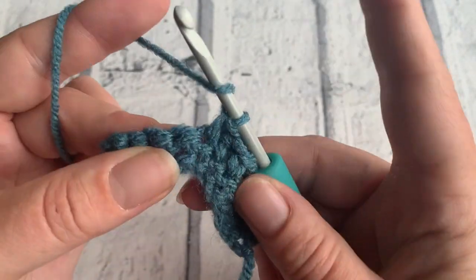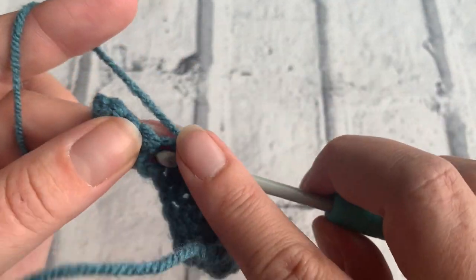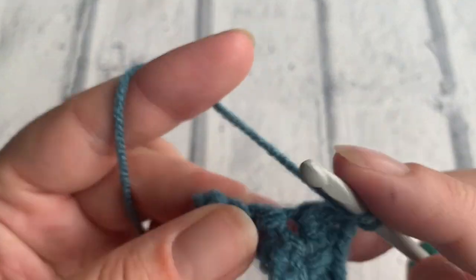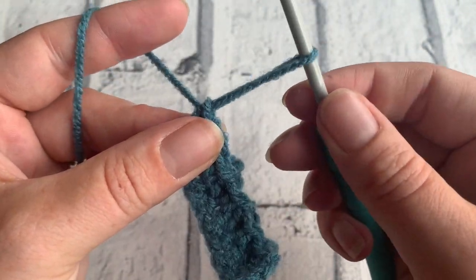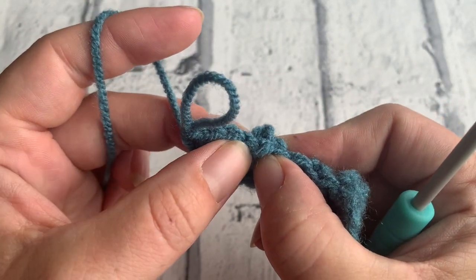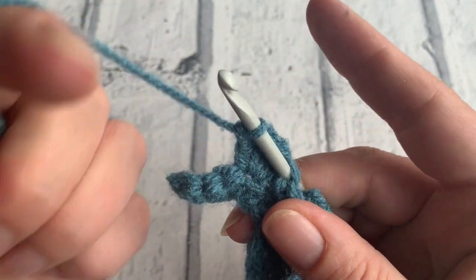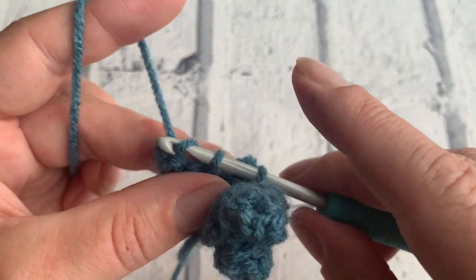We'll do one last one together. Yarn over to complete four treble crochets into that next stitch — three, and four. Pull on your hook to draw up a loop. Count back four stitches: one, two, three, and four. Insert your hook from front to back, pop that loop onto your hook, pull on your working yarn to tighten, bring that through, and then double crochet into that next stitch.